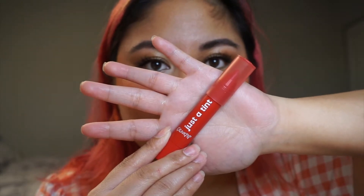I'm taking my ColorPop Just a Tint lip crayon in the shade Chimichanga. The next product you're gonna need is a very sheer, see-through lip gloss — either a clear one or something with a slight tint.